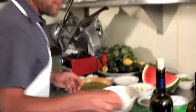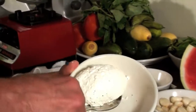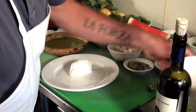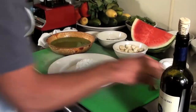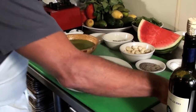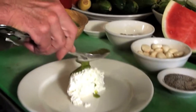Now if you don't have sheep's milk ricotta or can't get it, any ricotta will do. I've taken a nice scoop of ricotta — this is sheep's milk ricotta imported from Italy — and placed it in the center of the plate. Then I'm going to take some of this beautiful pesto that we've just made and drizzle it on top.